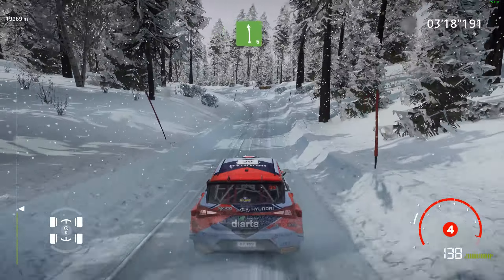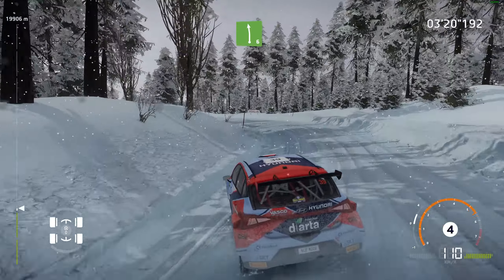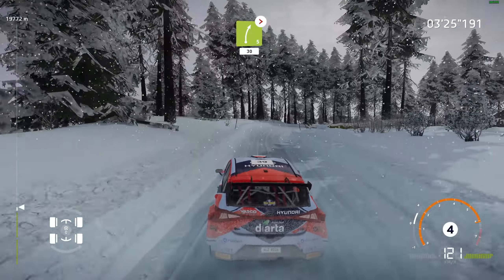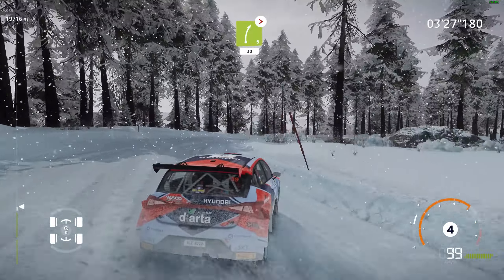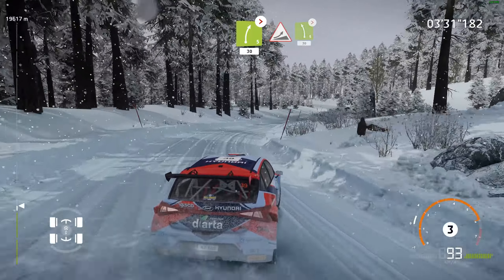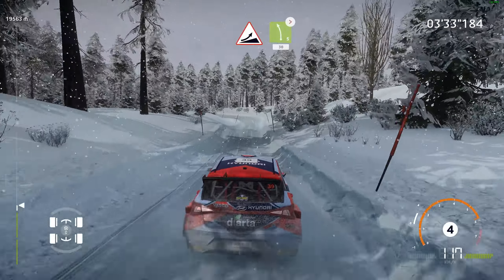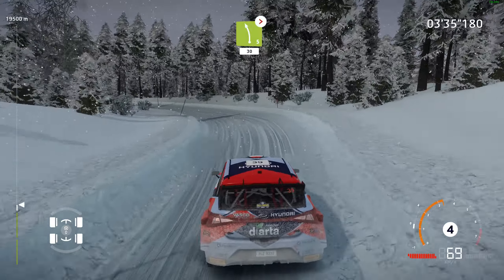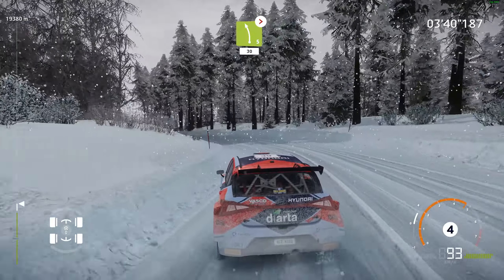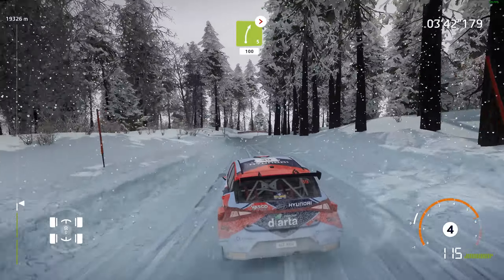Into left 6, long. And right 5, tightens, long, 13. Jump, into left 5, rear, tightens, long, 13. Right 5, tightens, long, over jump.